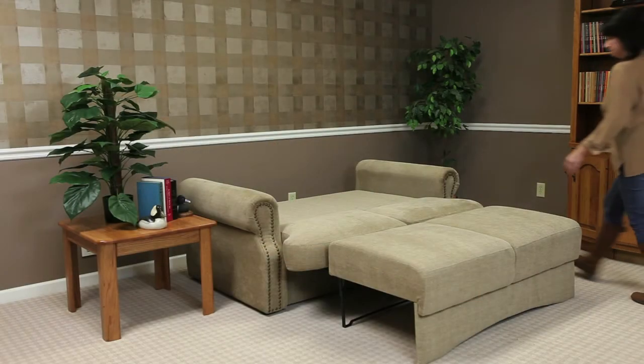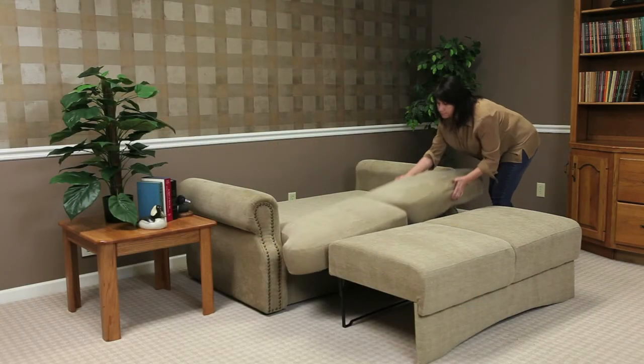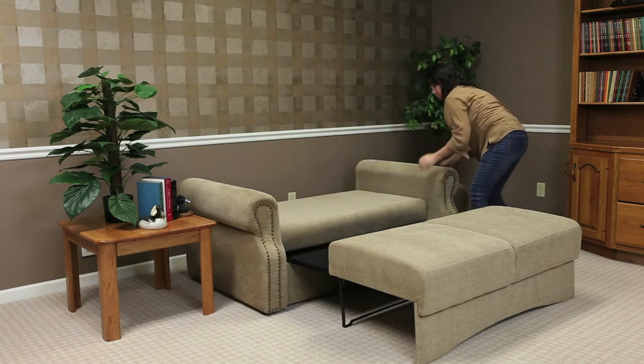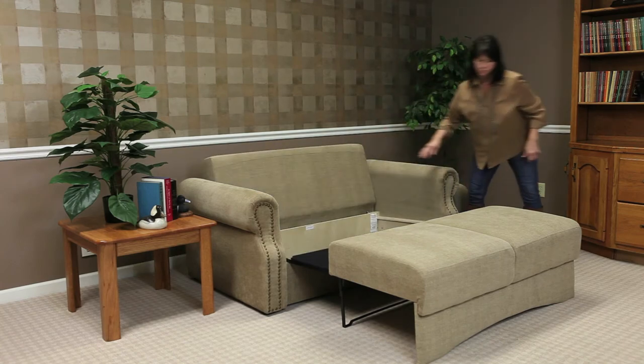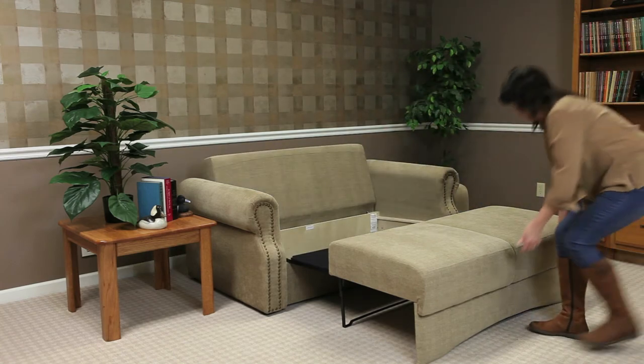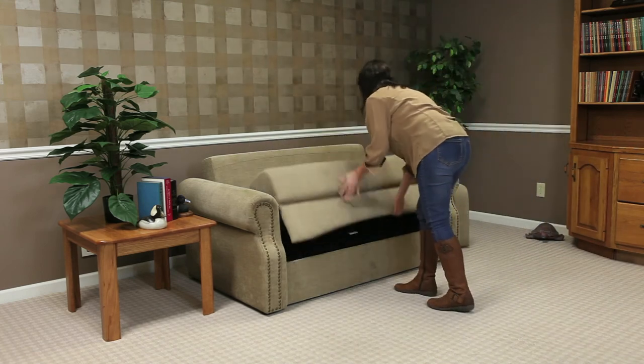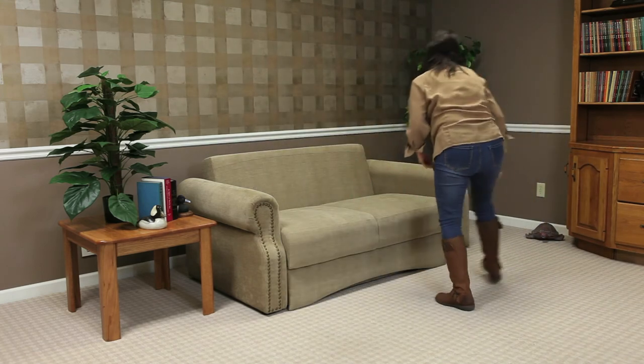To fold the bed away, simply reverse the process. Move the back cushions from the center of the sleep surface. Flip the back into its upright position. Place linens, pillows, and other bedding into the storage area. Grasp the sofa front with both hands. Pull upright until the hinged platform folds backward and lowers into the seating position.